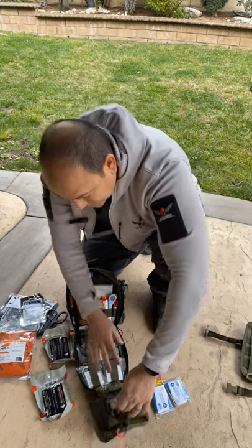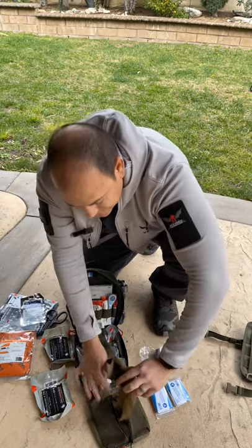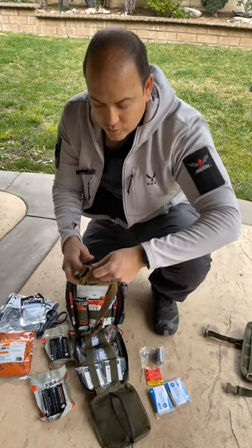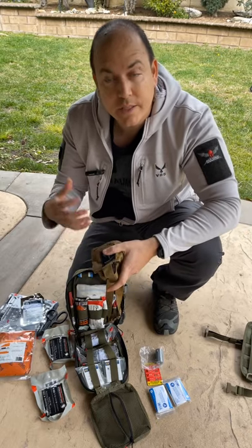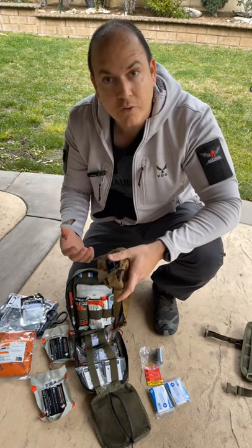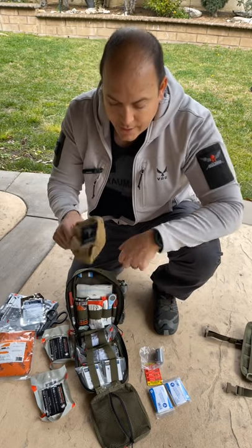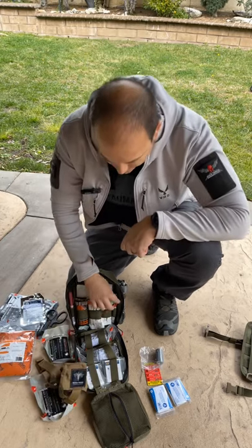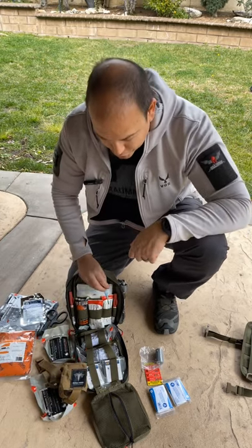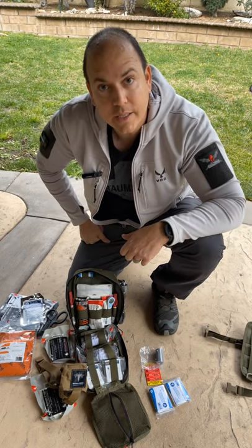There's also duct tape in here. Two items are specifically for the canine: the adjustable tactical muzzle by Tactical Medical Solutions — which will likely go on early in the treatment phase since the canine may be a danger to themselves or others when scared and hurt — and our eight-second thermometer, so you can monitor the canine's working temperature and make sure they're not getting hurt.